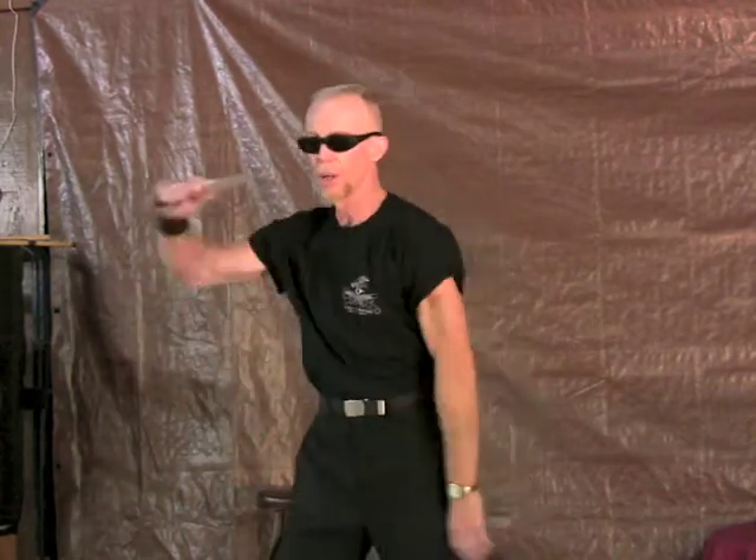You have something you do under an emergency condition — code red. That something in the knife world is the Redondo. The whipping circular action that can be done teeny. It can be done gigantic against multiple adversaries. It can be done with small or big weapons.